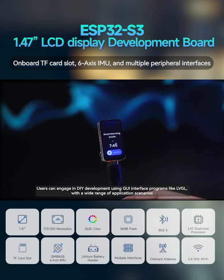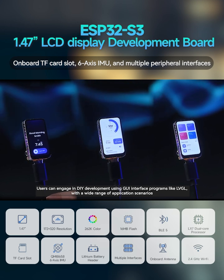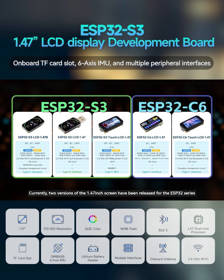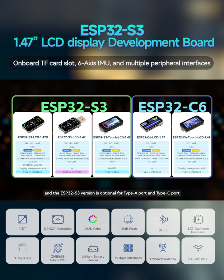Users can engage in DIY development using GUI interface programs like LVGL with a wide range of application scenarios. Currently, two versions of the 1.47-inch screen have been released for the ESP32 series, where the ESP32-C6 version features a Type-C port and the ESP32-S3 version is optional for Type-A port and Type-C port.